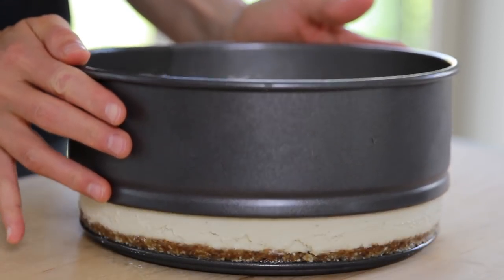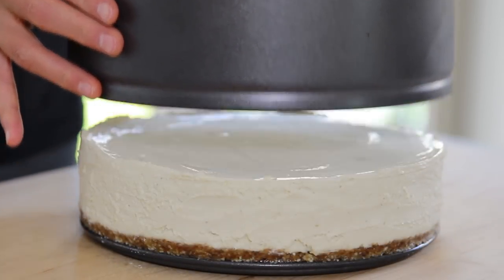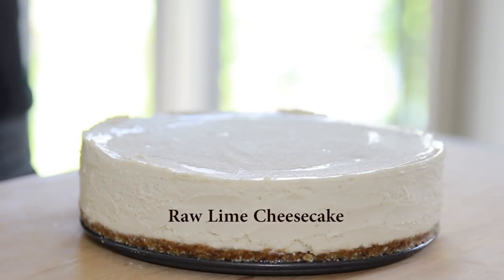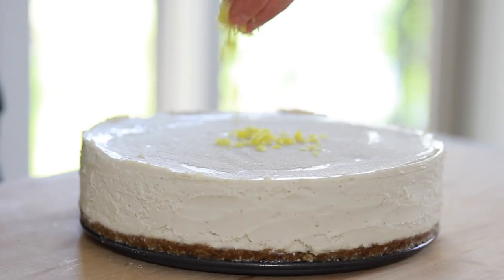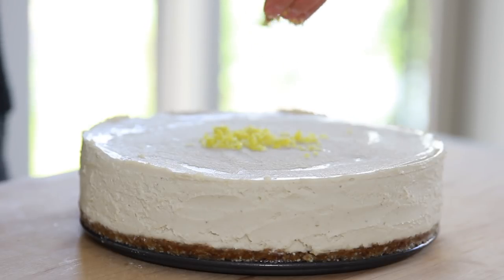Hi and welcome back to my channel. Today we'll make raw lime cheesecake. This is a recipe I got from a chef who owns a local raw food restaurant here in British Columbia. The cheesecake is delicious and here is the recipe.